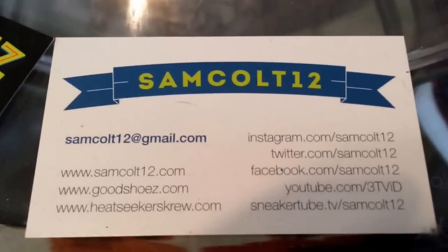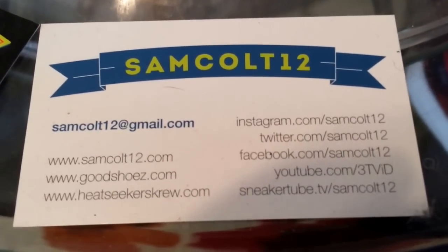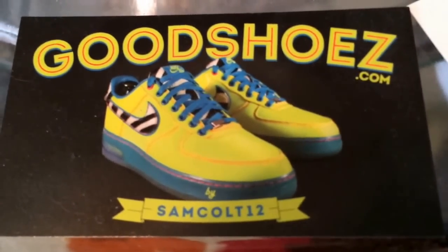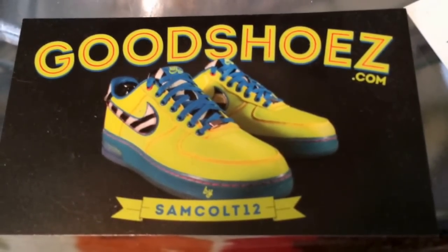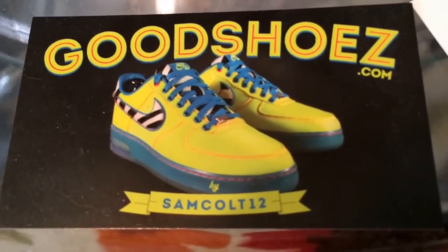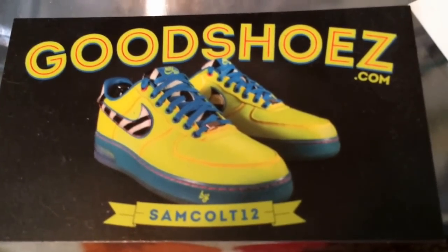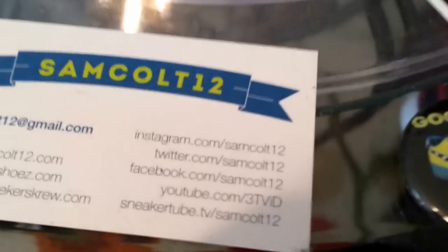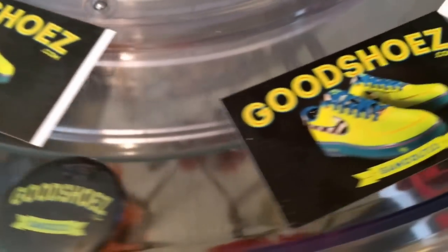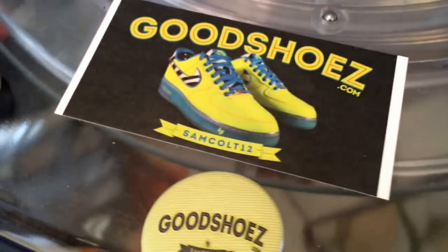As always, you can find me here — Sam Colt 12 on Instagram, YouTube, and Twitter, and Sneaker Tube TV. I continue to downsize and sell my shoes at goodshoes.com — I'll post them from time to time over the years as well. I have auctions on eBay every weekend, Sam Colt 12 — a chance to get a few grails as I downsize my collection. I appreciate everybody continuing to watch — tell your friends, please rate, comment, subscribe, and continue to support.